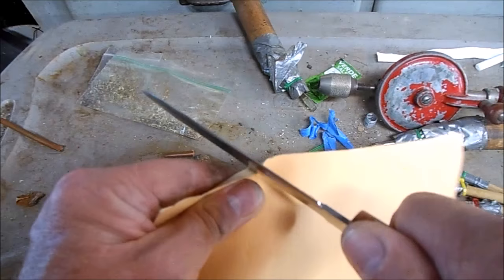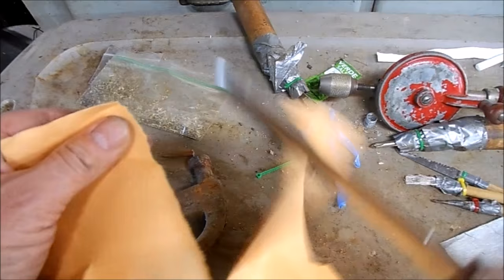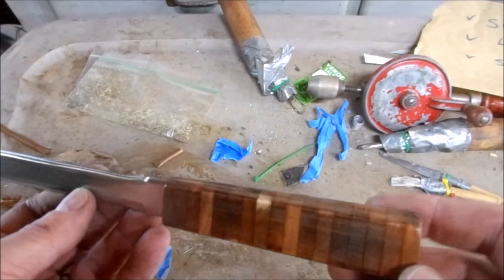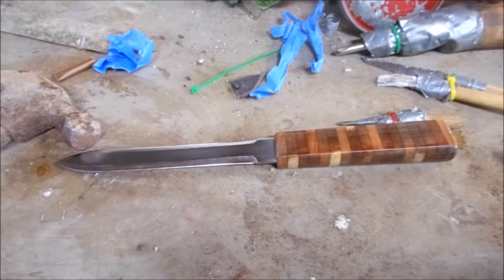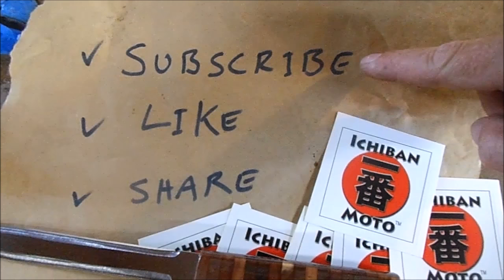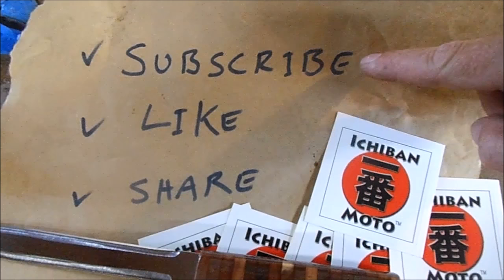After 3 coats, I think I'll just sharpen this. Ow! This letter opener turned out pretty badass for my first baby step into knife making. And it gets a solid 5 out of 5 Ichiban Moto stickers.